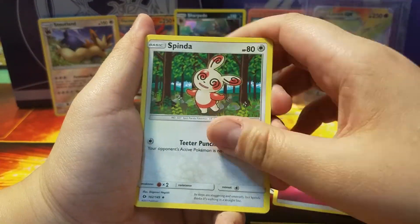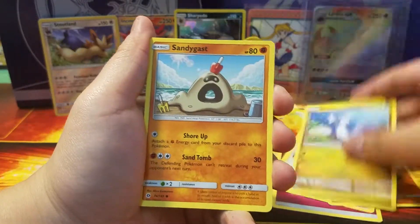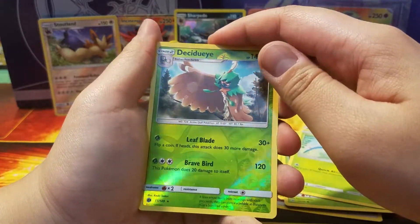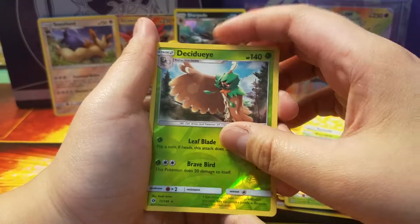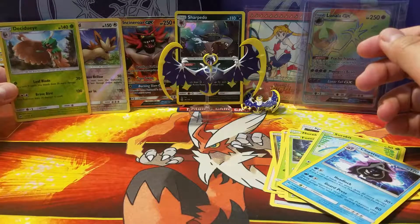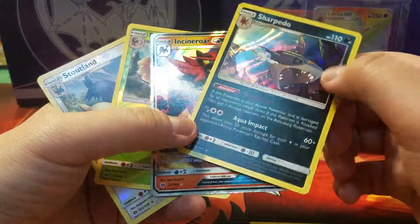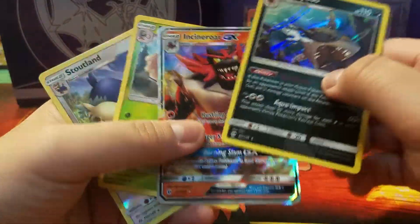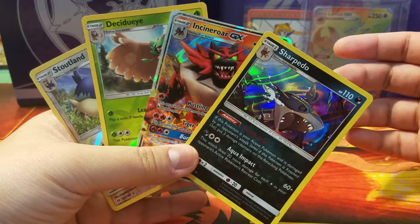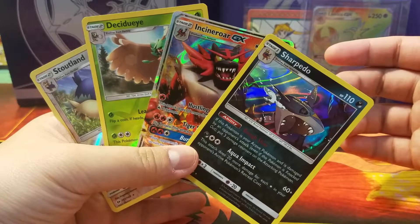And then we have the last pack of the day — we have a Lunala pack. Maybe the whole family of Lunala will give me good luck. Alright, I would like something nice out of this. Thank you very much, and here is your code card. A Spinda, a Comfey, ha, monkey, Fomantis, Morelull, Formantis, and we have a reverse hollow Decidueye. And then the last card of the day is a Cloyster. My theory is completely wrong, but it's alright.